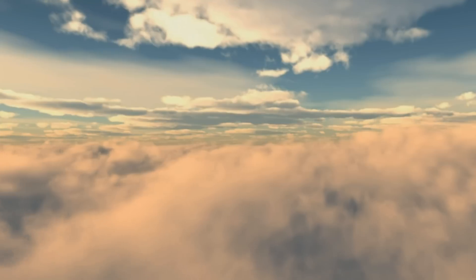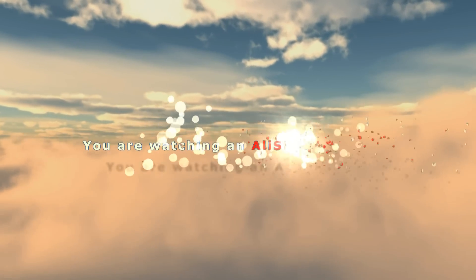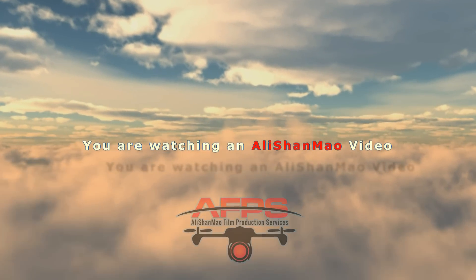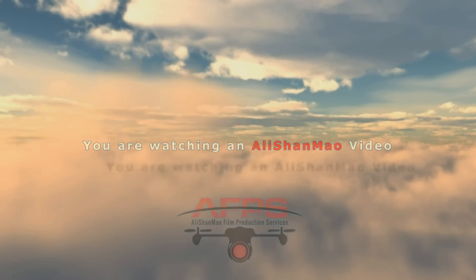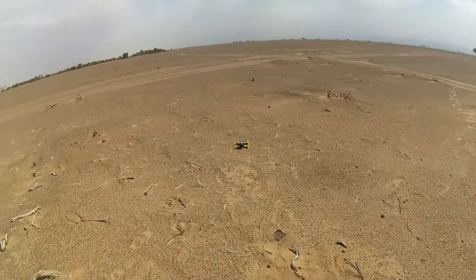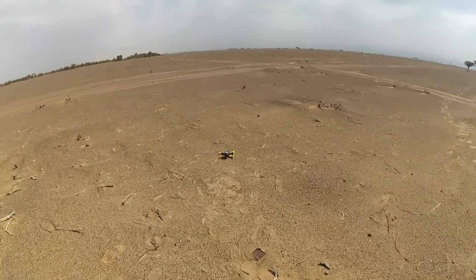Bismillahirrahmanirrahim. Griffin 250, first flight.